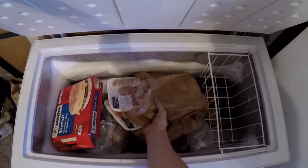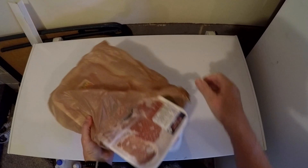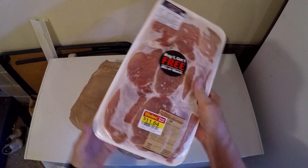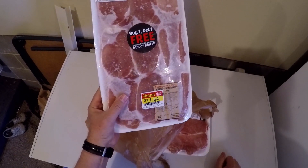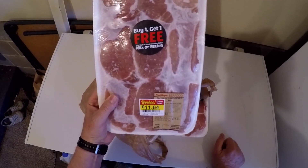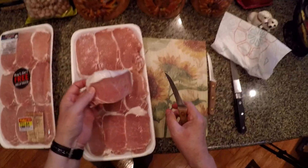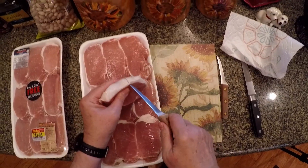It's not just vegetables I'm going to be taking with me this year in dehydrated form — I'm going to be taking practically all my meat. I'm having my wife buy packages like this when we get them on sale: these boneless pork loin chops, buy one get one free. The dehydration process for meat really mandates that we get as much of the fat out as possible. That's why we're going to boil this.